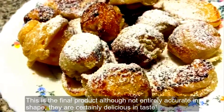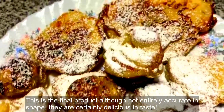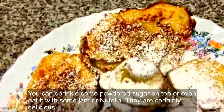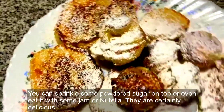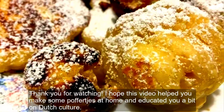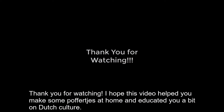This is the final product. Although not entirely accurate in shape, they are certainly delicious in taste. You can sprinkle some powdered sugar on top or even eat it with some jam or Nutella. They are certainly delicious. I hope this video helped you make some poffertjes at home and educated you a bit on Dutch culture.